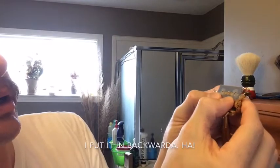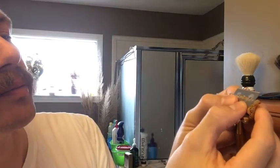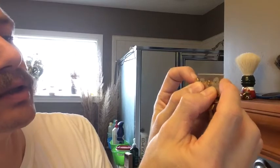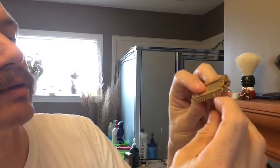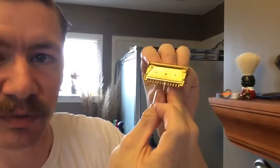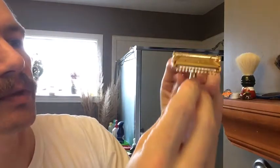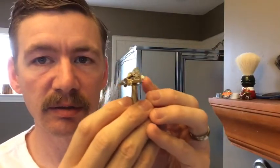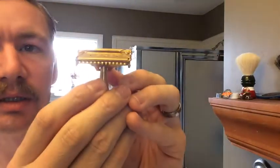Basically this can only go in one way. The blade just fits down on it — close the wings, set it down, make sure everything lines up with the blade, and then to lock the flap into place all you do is just pull down on that, and it's ready to go.